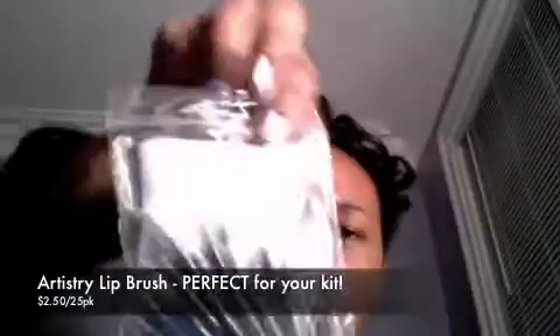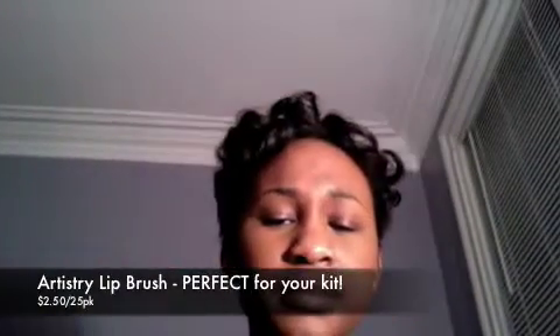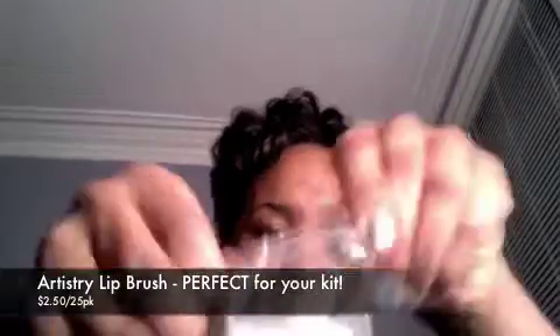Then I ordered the lipstick applicators — the lip brushes — and this is how they came. There are 25 in this pack too. The brush is very, very hard, but I guess after you start using it, it softens up. That was a good price.